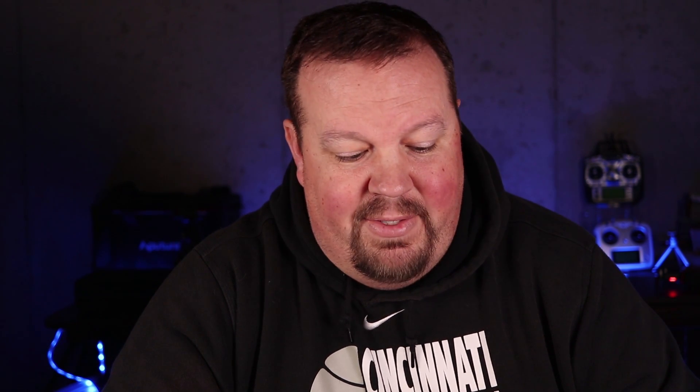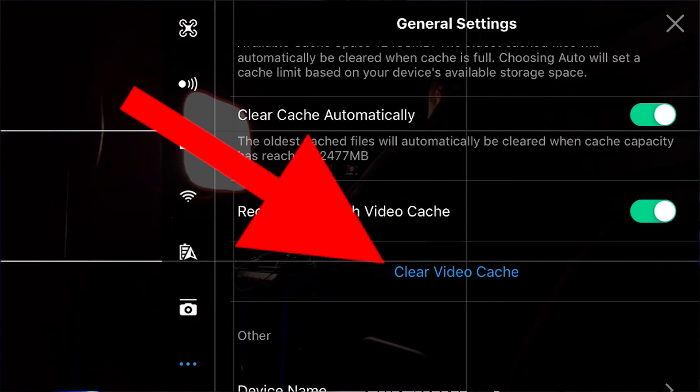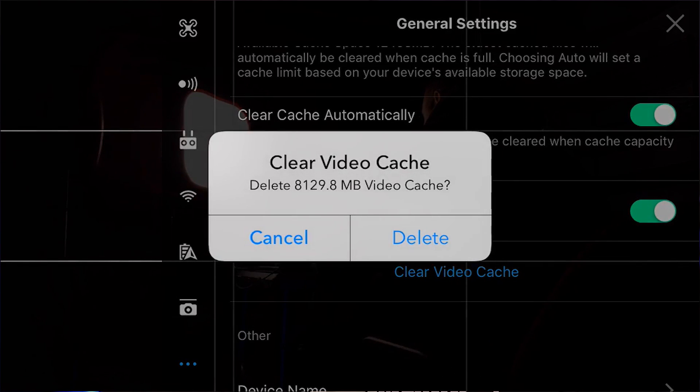The last option is 'clear video cache,' which gives you the option to delete all the existing files that are in your cache. You can press delete and clear them if you would like.